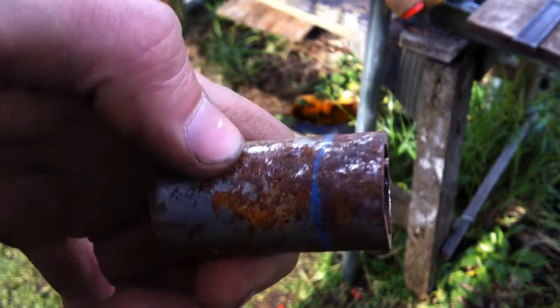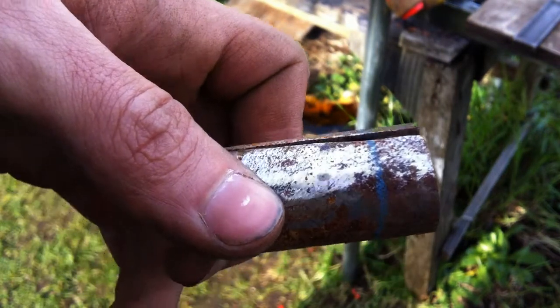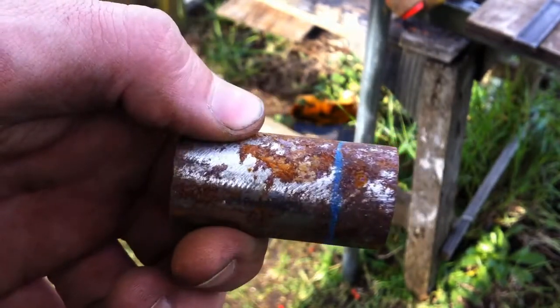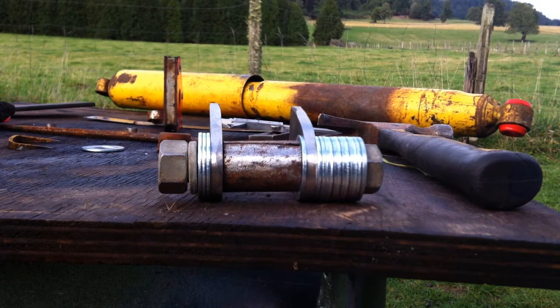After I got my measurements taken, you can see I used this tube here and I drew out the length that I needed, then I cut it off with the angle grinder so that I could have the bung that I needed for the spacing.